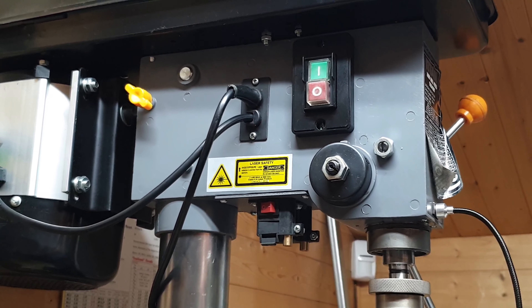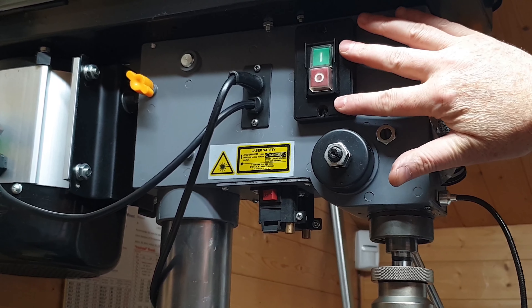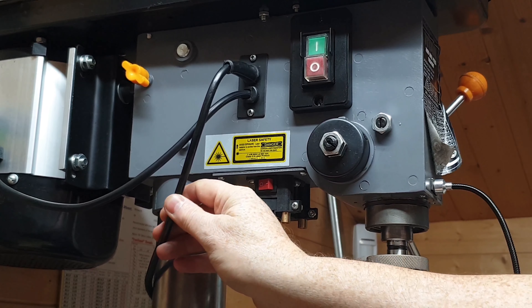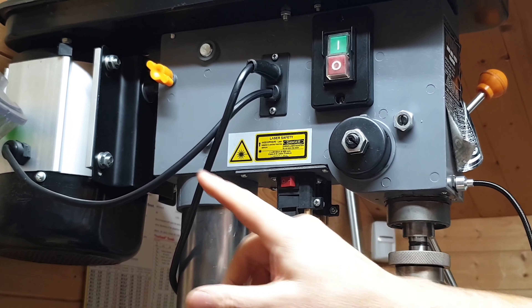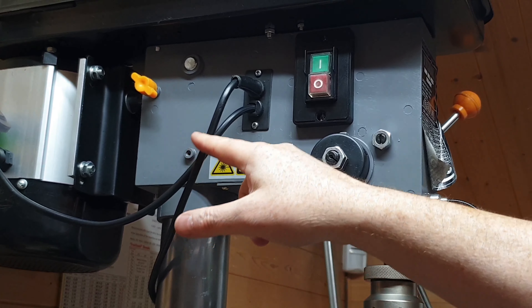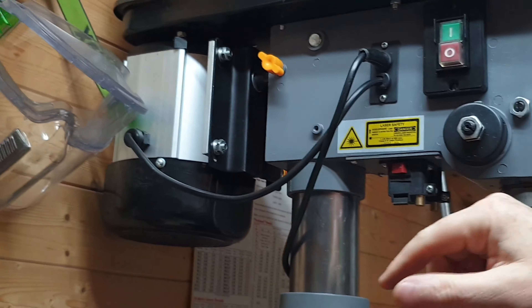So on the drill press, the on/off switch is there, but as you can see it's not got an emergency stop. That's the power in — 240 volt supply — and that goes to the motor. So in essence, how it works: power goes in there, through the switch, out to the motor.